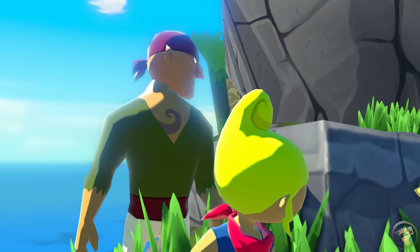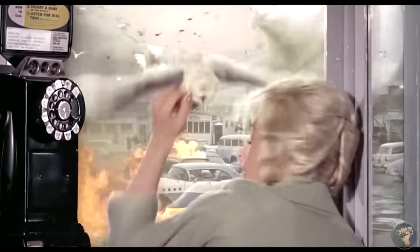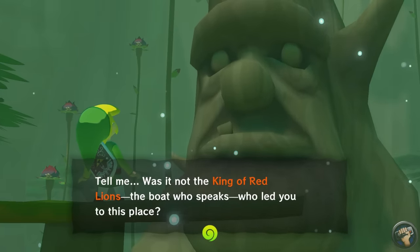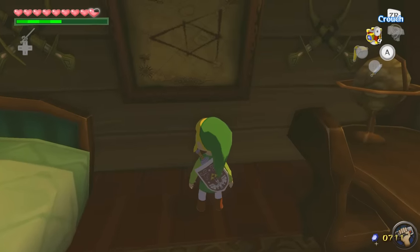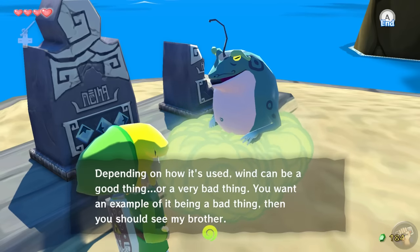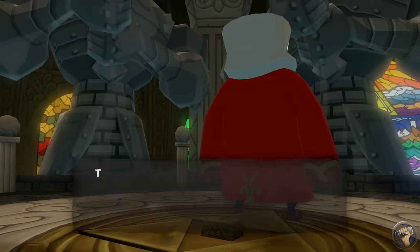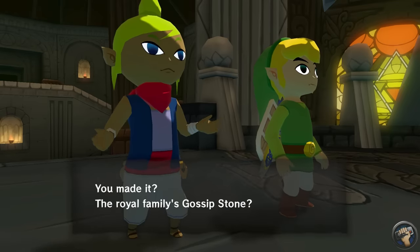Despite the cartoony visuals, the plot is really engaging and interesting. For people who are hardcore into Zelda lore, there are tons of easter eggs and nods to other games in the series. Wind Waker presents a world that seems totally different from other Zelda games, but about halfway through, a big twist helps the player realize they're more connected to Hyrule's history than they could have ever imagined.